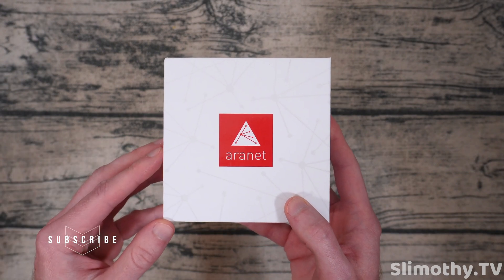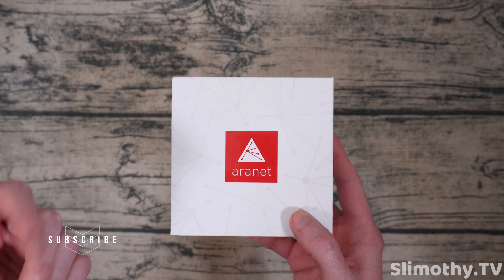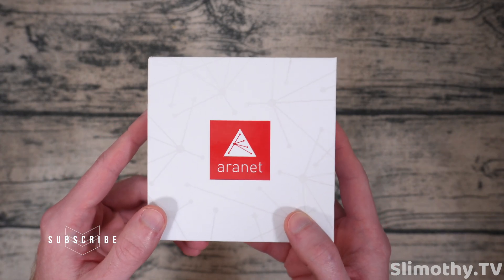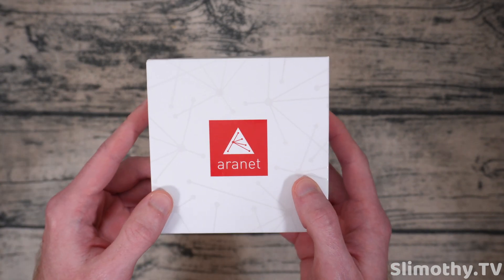This is basically an air quality sensor that you can put pretty much anywhere in your home, your office, your workplace. I guess you could even put it in your car if you wanted. I might actually try that out just for fun, but in this video we're going to go over everything.